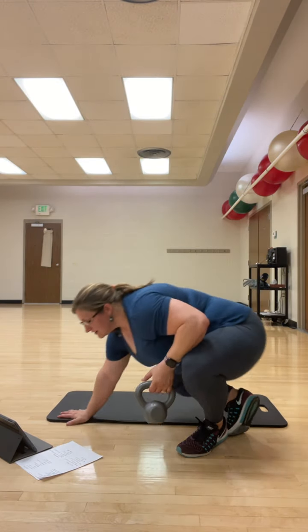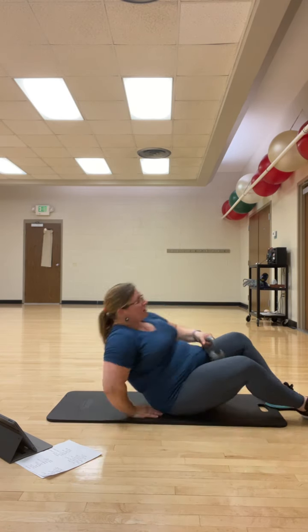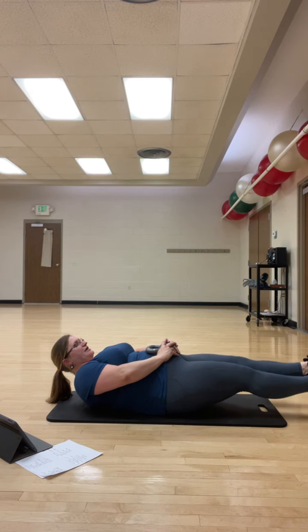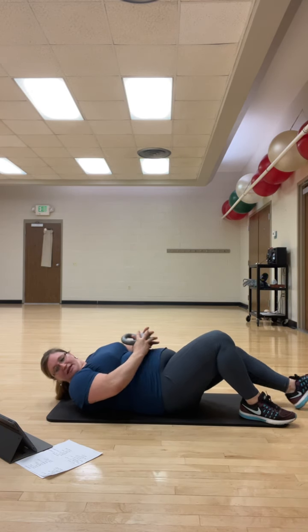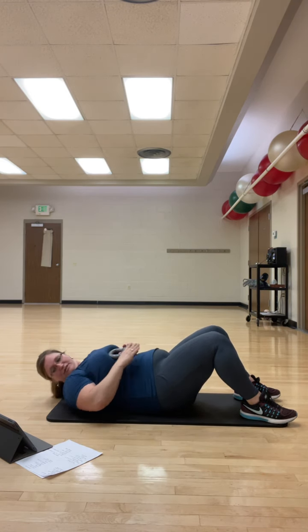Next we have Lazarus by Trip Lee and it's going to be a floor core routine. We're going to start out on our backs and we're going to lift our legs. We're just lifting our legs. Then we're going to go into crunch ups right here in the middle, bringing the neck and shoulders up off the ground.